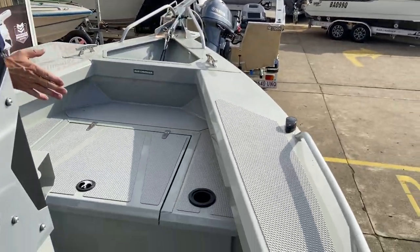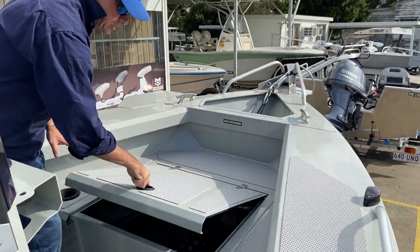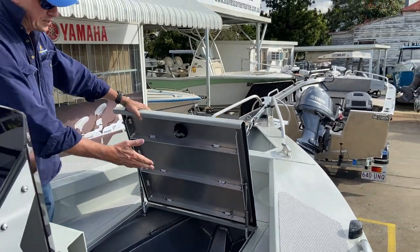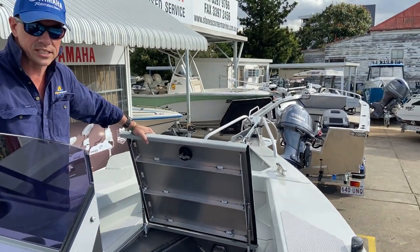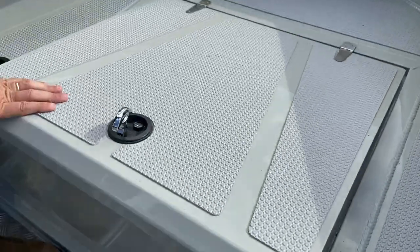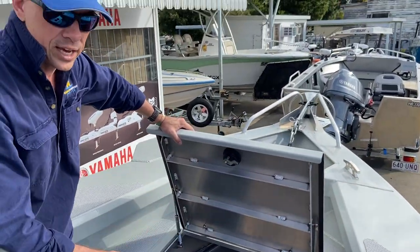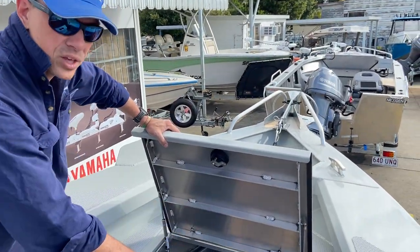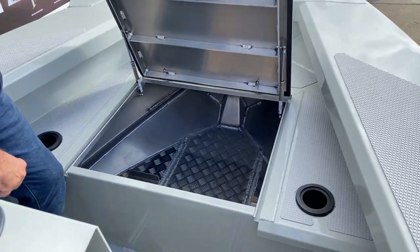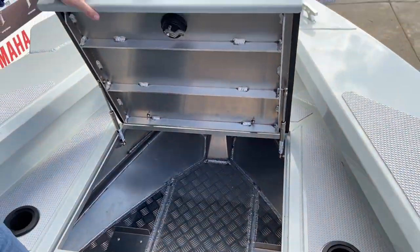We've got a good, generous-size front casting deck fitted with a grip pad. You'll notice that this lid is fitted with quality stainless steel marine-grade gas struts, which certainly mean that this lid isn't going to fall down on your fingers or onto your head. There's plenty of storage up there, and also two battery trays or battery secures for the electric motor system.